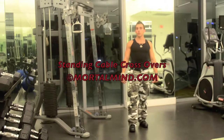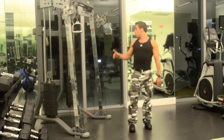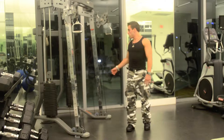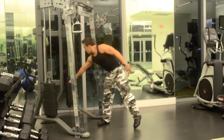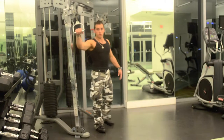Standing cable crossovers — that's the name of this chest exercise. Set the two pulleys in the highest position and put the two handles on. Think of a weight that is sufficient for yourself. Here's how it's done.